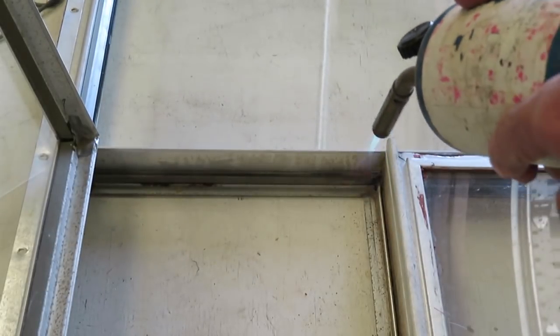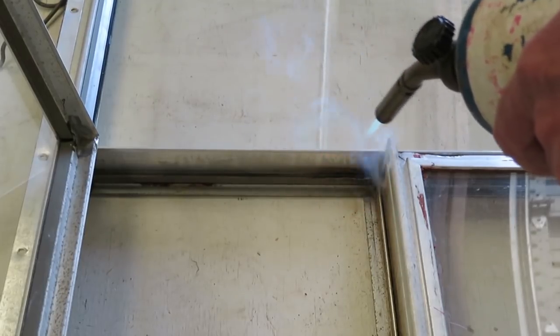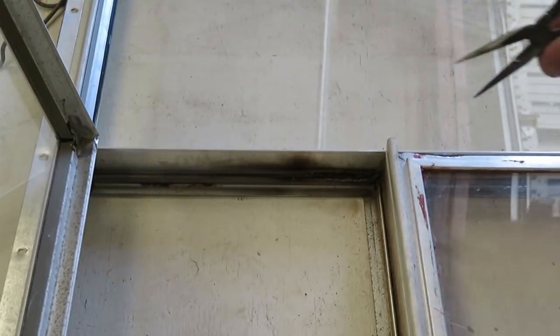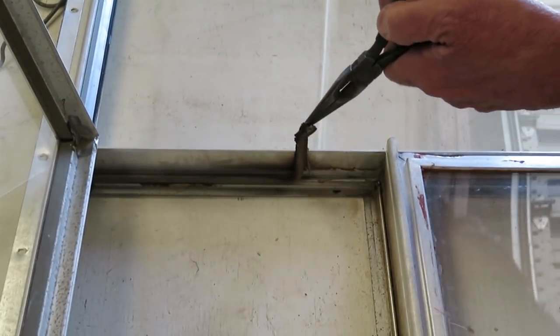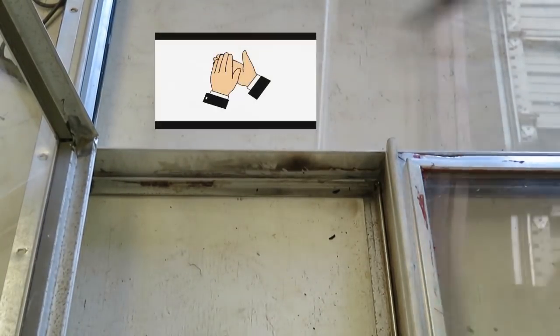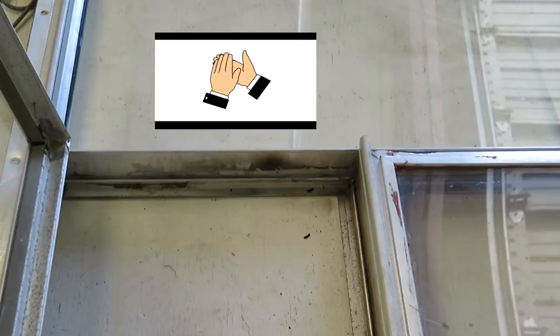I'm just going to heat up the end — heat up the aluminum around it — and see if that's enough, because I actually set the other one on fire. Oh, feels like it's going to come right out — and it does! Look at that, it comes right out! So you don't even have to burn it, just warm it up and that stuff comes right out of there.